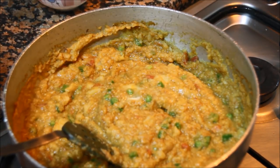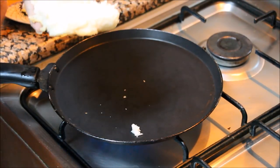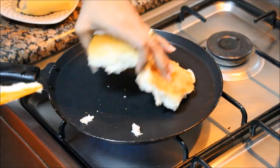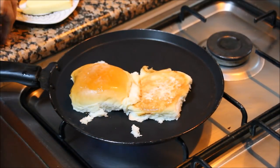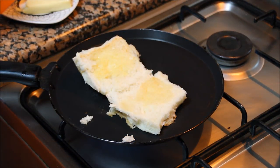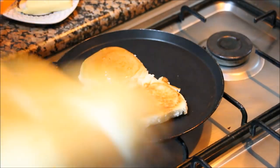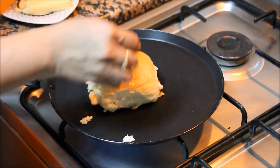Now let's prepare the pav. The tawa is heating — just split the pav into two. Apply some butter inside on both sides. The amount of butter depends on you. And just roast it. Apply a little butter on top and roast the pav from both sides. Now this pav is ready.